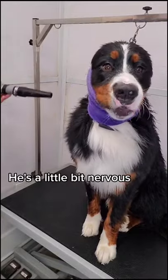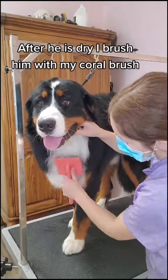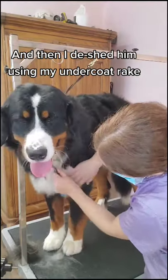He's a little bit nervous, and the ear protection barely fit his noggin. After he is dry, I brush him with my coral brush, and then I de-shed him using my undercoat rake.